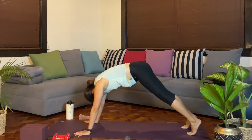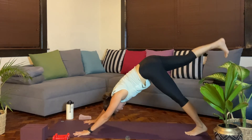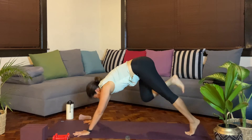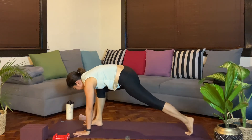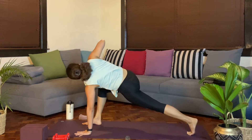One more breath in. From here, we'll slowly release. Bending at the front knee as you step back. Activate the zipper as you bend. Pushing back up. Exhale, downward facing dog. Last pair. Inhale. Exhale, step it through. Adjust the stance again. Breathe in. Exhale, twist and align.